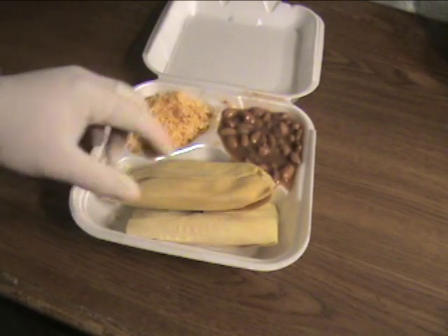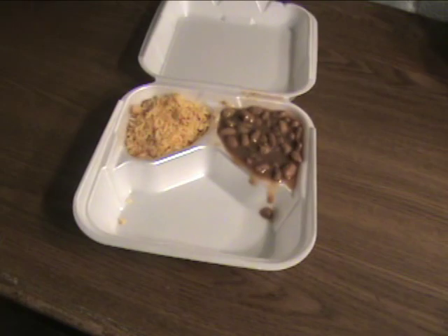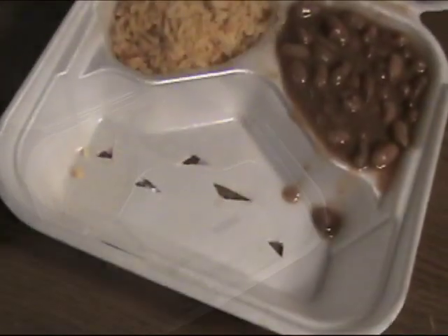Start off by opening the box and remove the main entree, but keep everything else inside. Using a blade, make a few cutouts on the empty surface of the box.